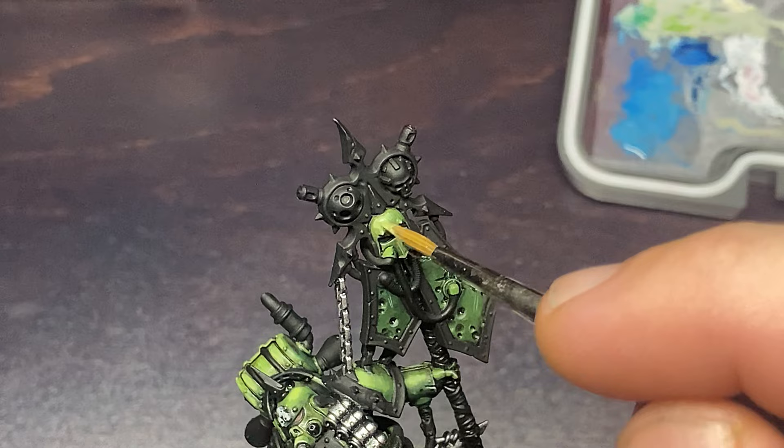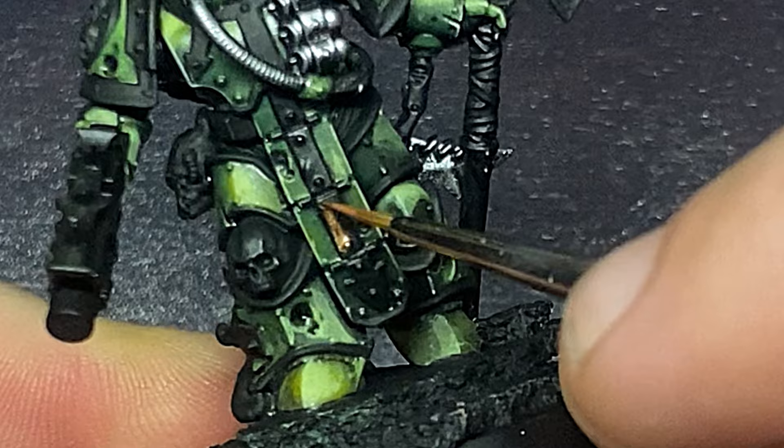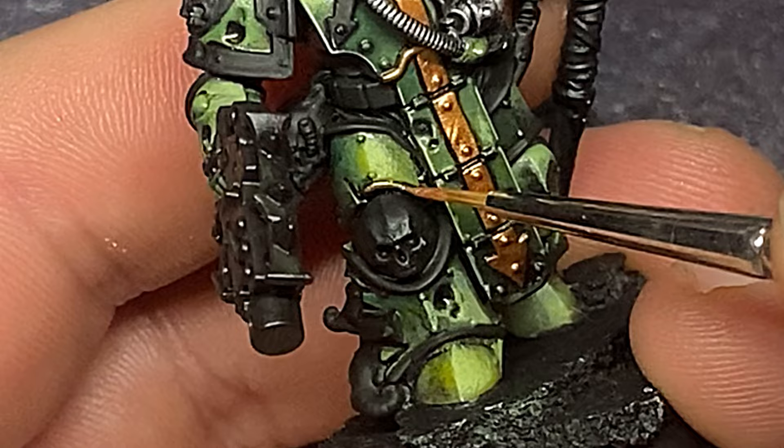After I'm happy with how the armor looks, I'm going to paint all the rest of the items on the model black. The reason I do this is because it makes it easier for me to come in and paint things that I want to have a slight darker shadow on the outside of them. Leaving the black underneath is going to help make that object look like it has darker recesses on it — this is essentially panel line shading, but for free.